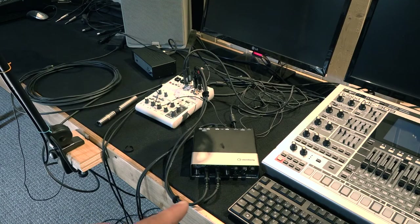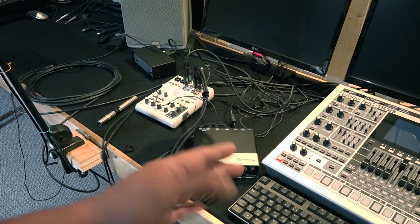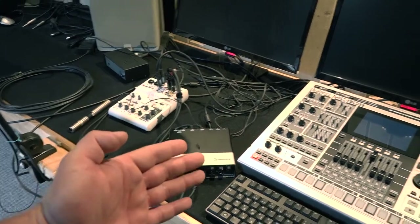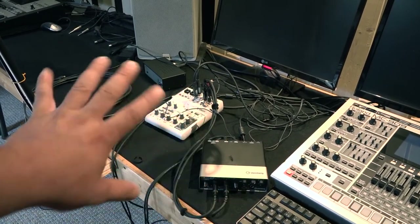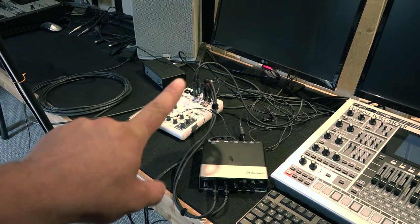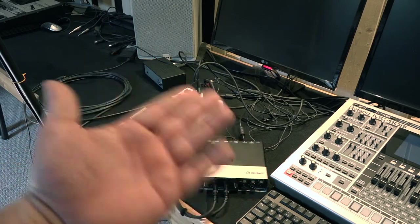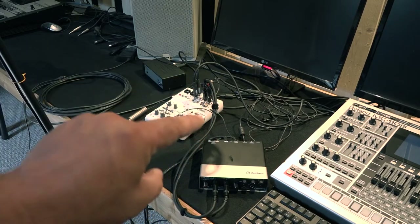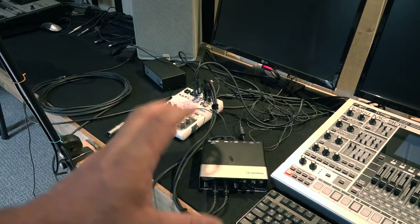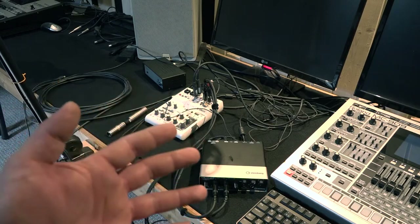I would send the stereo signal to the UR-22 and use the UR-22 input for the OBS screen recorder. Everything sounds nice — but here is my first message to Yamaha and Steinberg: if you cannot do a real unified driver, then don't do it.